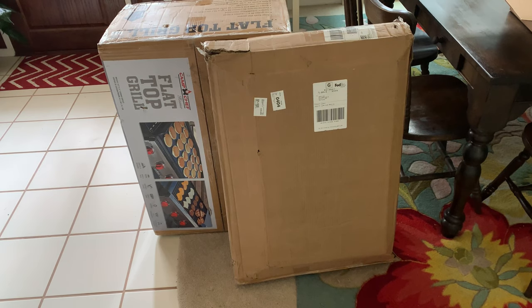I'm gonna go ahead and get this thing put together. I'm gonna take it out, set it up, and then I'll do a walk-around when I get everything put together.